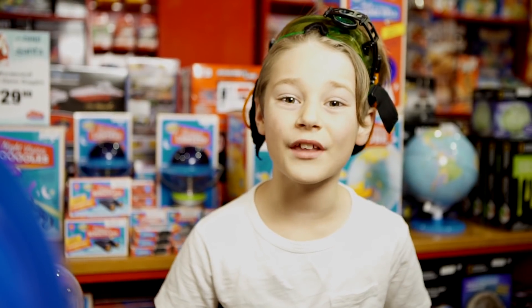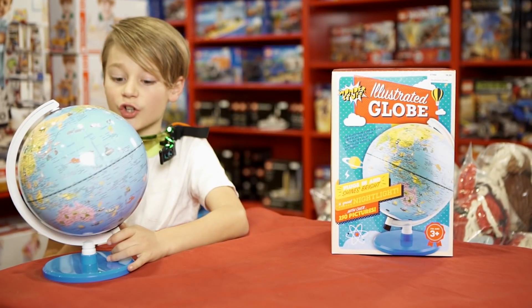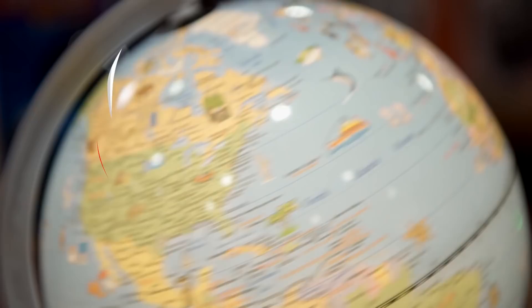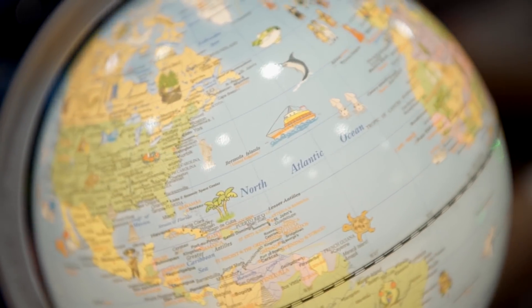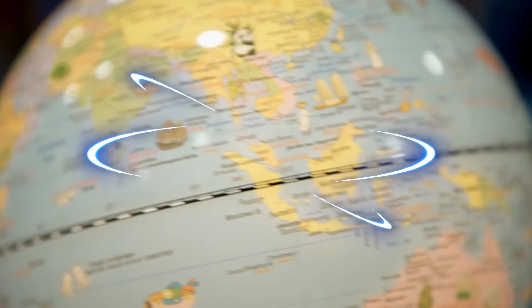Let's go check out the other cool toys they have. This is the Illustrator Globe. It shows you wear marks and stuff, like the Eiffel Tower, which is right there.